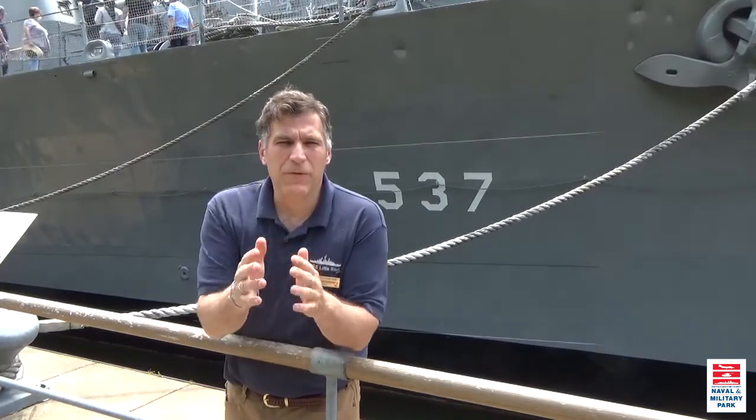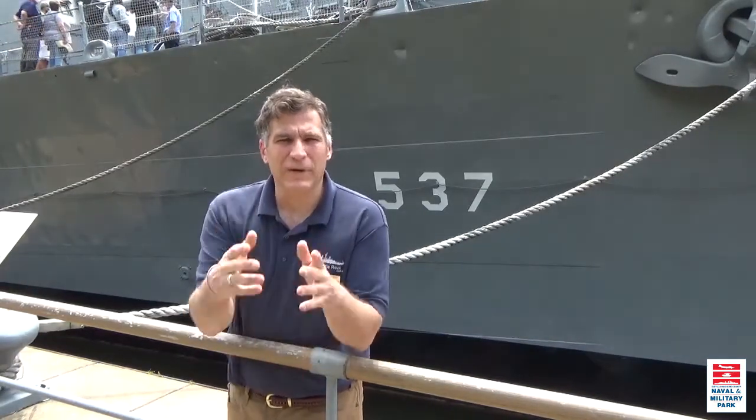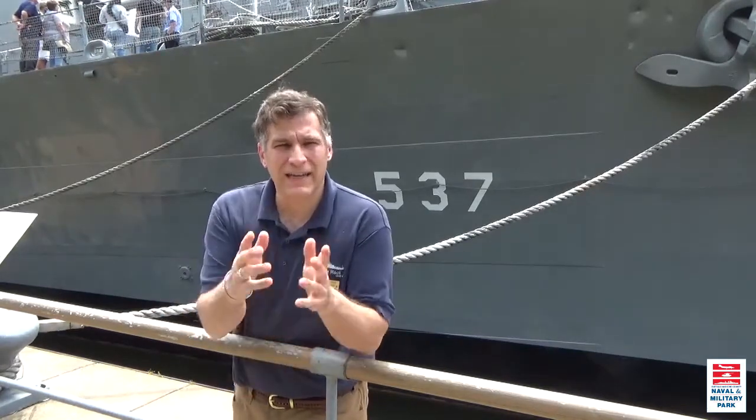In 1907, they started to add a letter designation in front — B for battleship, C for cruiser. They had torpedo boats back then, and torpedo boats developed into destroyers, so it would be TP-1, then D-1 for destroyer.